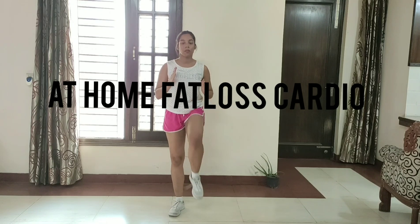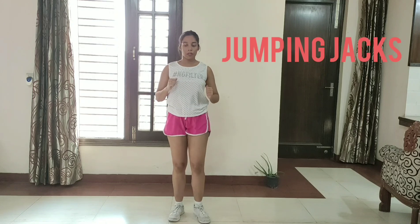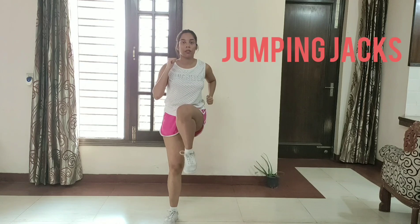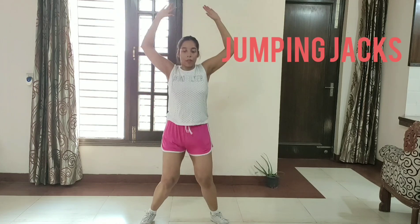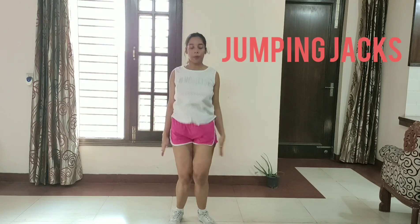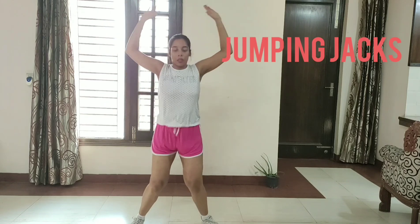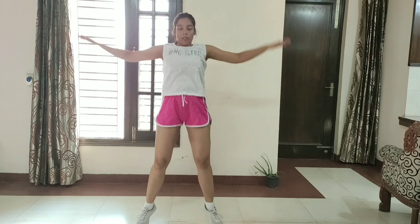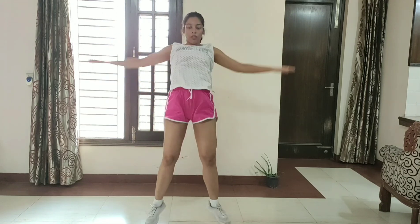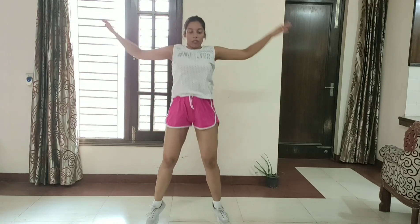March in place. So guys, this is our first exercise: Jumping Jacks. Let's get started. 1, 2, 3, 4, 5, 6, 7, 8, 9, 10, 11, 12, 13, 14, 15, 16, 17, 18, 19, 20, 21, 22, 23, 24, 25. March in place.